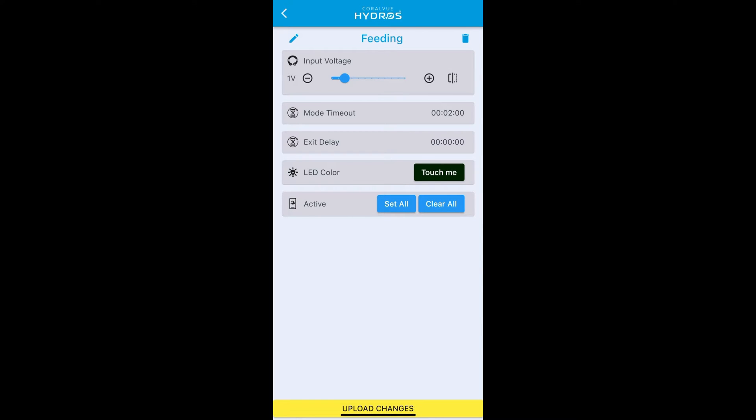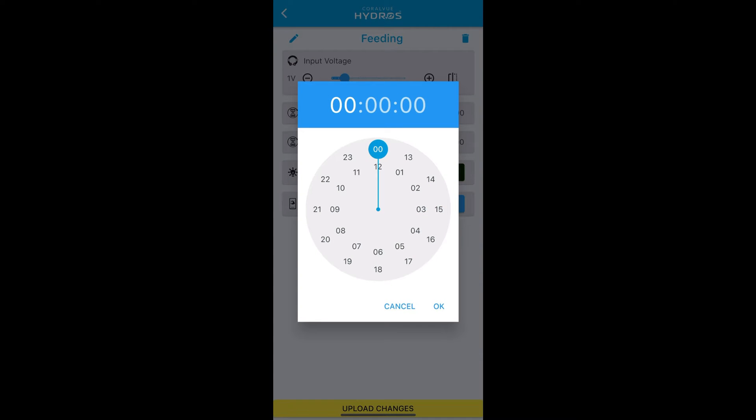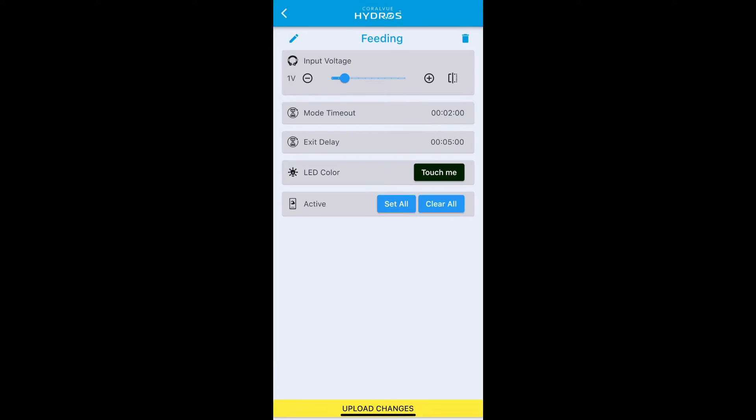The second thing to configure is the exit delay — this is how long the mode will run when a button triggers it. Let's set it to five minutes. This is different from mode timeout: mode timeout is used when you trigger the mode through your phone, while exit delay is the timer used when triggered through the button box. These can be different if you want. Upload changes.